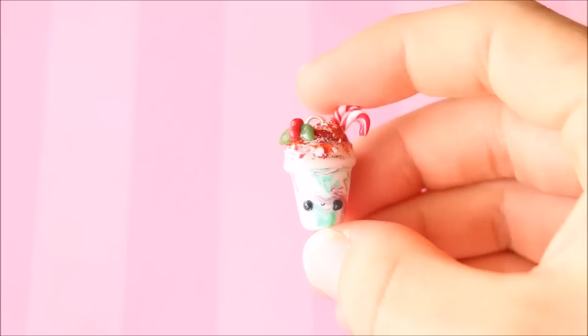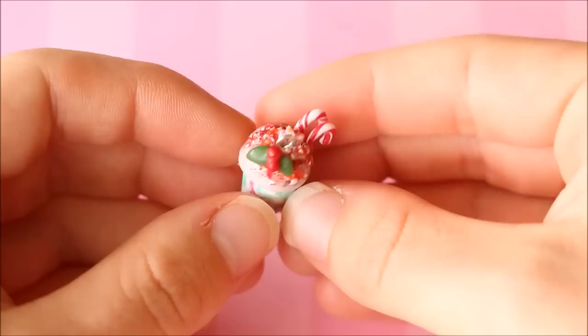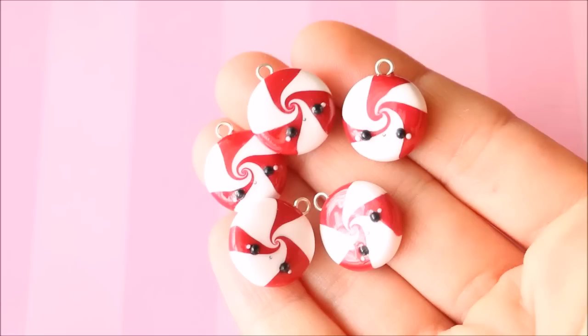I have this kawaii Christmas peppermint frappe charm — it's sort of a loaded frappe charm. For the actual drink it has swirls of white, green, and red clay. On top there's a cream base, crushed candy canes, glitter, holly, and larger candy canes in there as well.